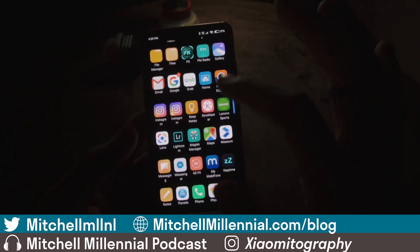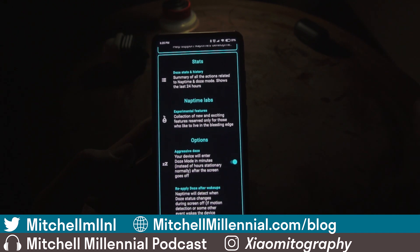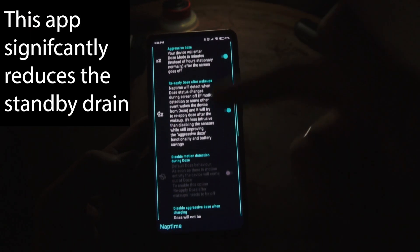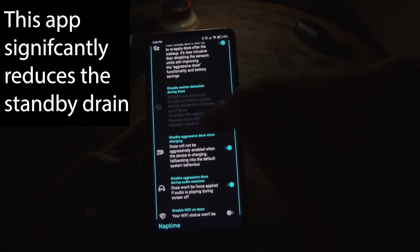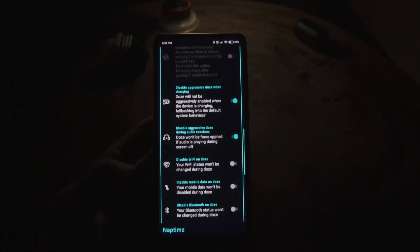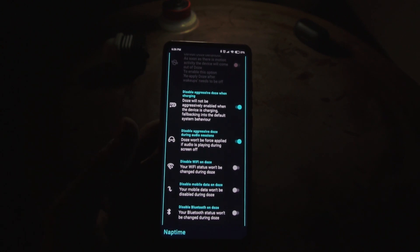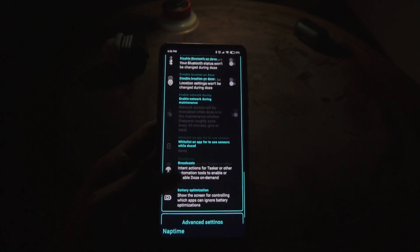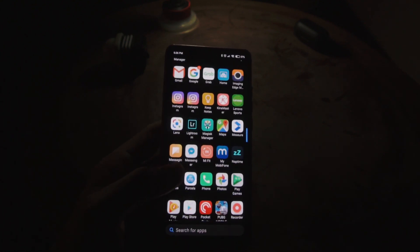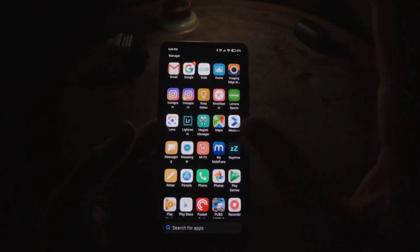Nap Time is another great app, also from Francisco. I have Aggressive Doze enabled, which puts your device into a deeper hibernating sleep when the screen is automatically turned off, and I have Reapply Doze after wake-up enabled. I also have Disable Aggressive Doze while charging and Disable Aggressive Doze during audio sessions, because I listen to music on my motorcycle and don't want Aggressive Doze interfering with GPS. There are tons of ways to tweak this — it's worth playing around with to optimize battery interaction with background services.